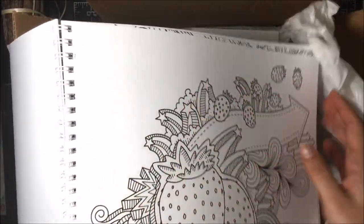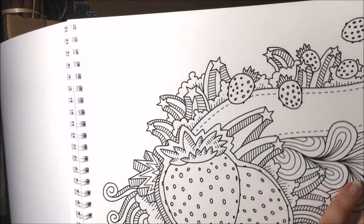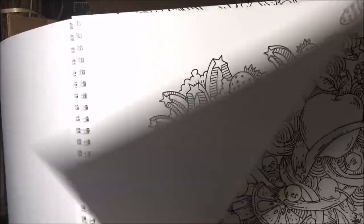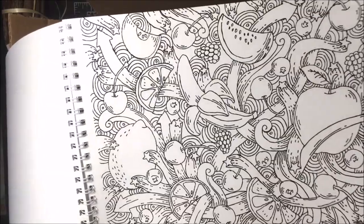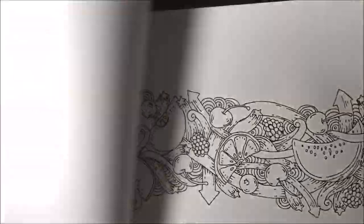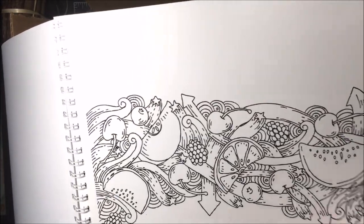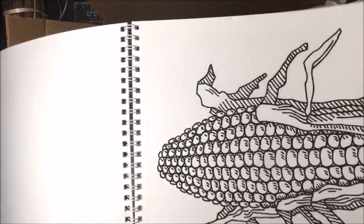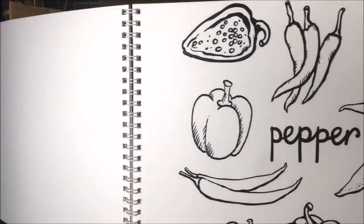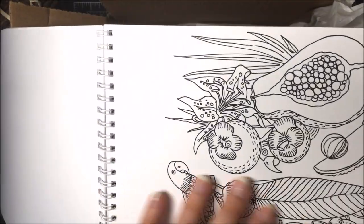The pages are perforated so you can pull them out, and the paper is really, really thick. If you're going to keep them in the book, I recommend putting a piece of paper in between pages in case you use alcohol markers so they don't seep through. But if you want to tear them out you won't have any issue because it's one-sided. I also love that it's spiral bound — you can just flip it over and keep it compact. It's really nice paper to color on.